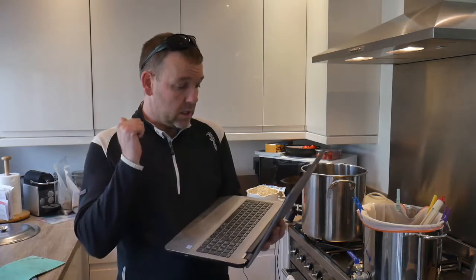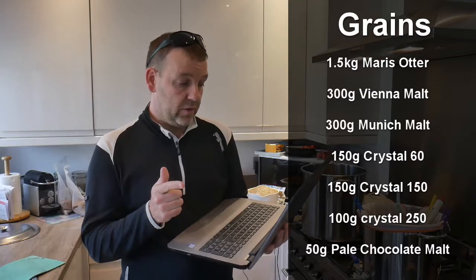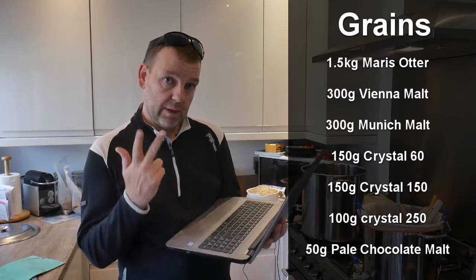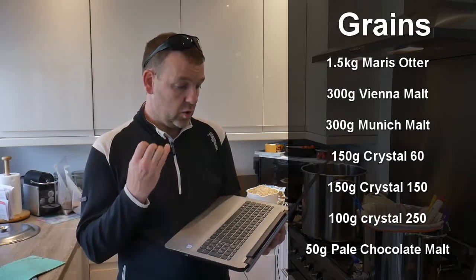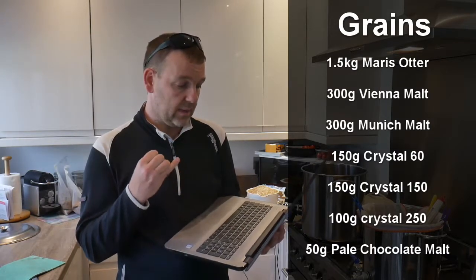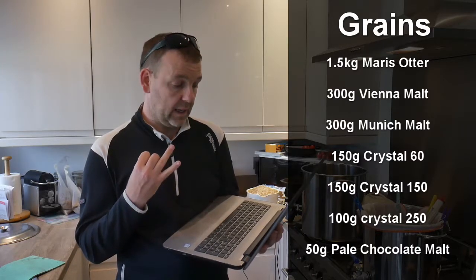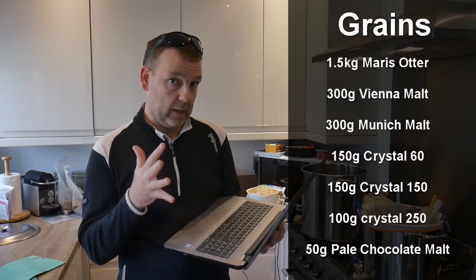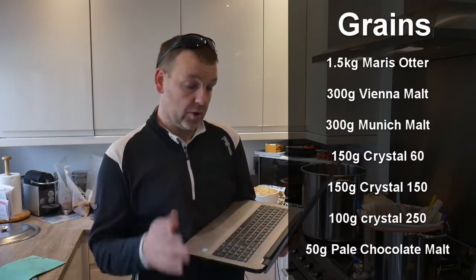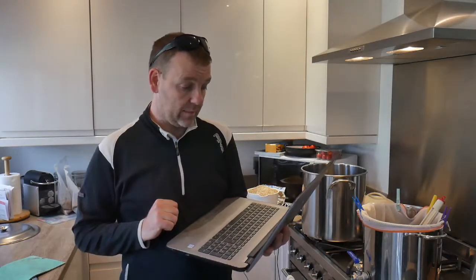This is my recipe. I have 1.3 kilos of Maris Otter, 300 grams of Munich malt, 300 grams of Vienna malt, 150 grams of Crystal 60, 150 grams of Crystal 150, 100 grams of Crystal 250, and then 50 grams of Pale Chocolate malt. I'm going to add the dry malt extract in afterwards.